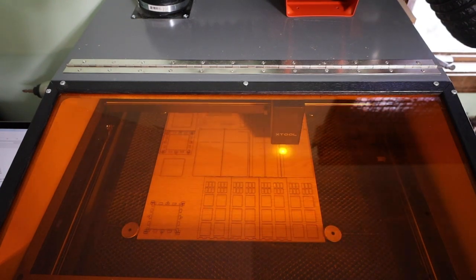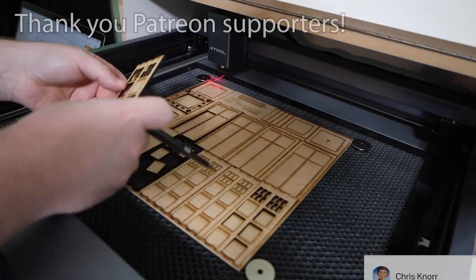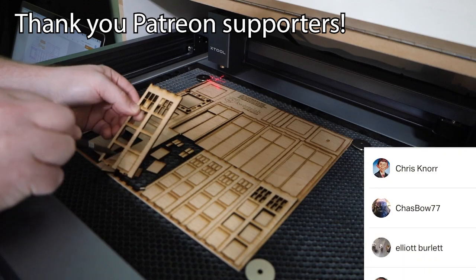You can run this machine with a PC, Mac, and they even have an app for your phone. Another cool feature is that you can either use a wired or wireless connection.